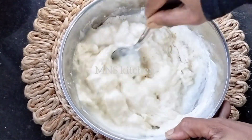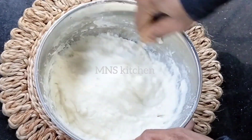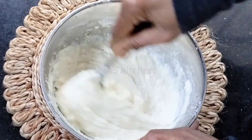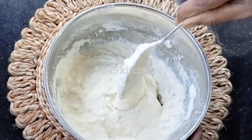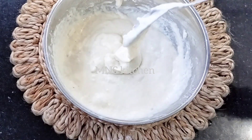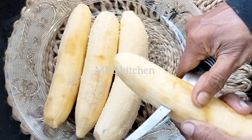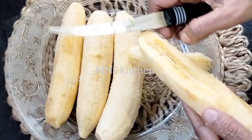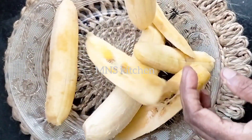We will mix the ingredients in a small bowl. The bowl is very good and it will be dry. I am going to cut it in the bowl.